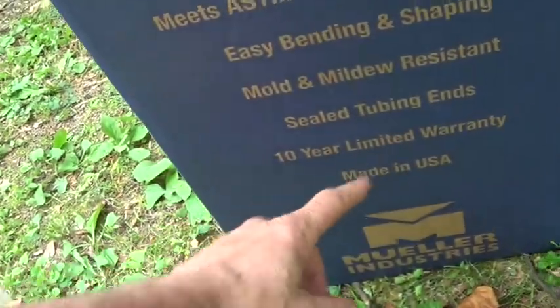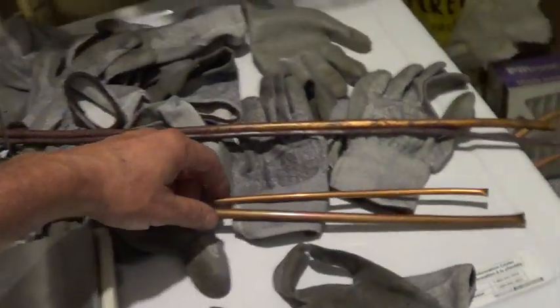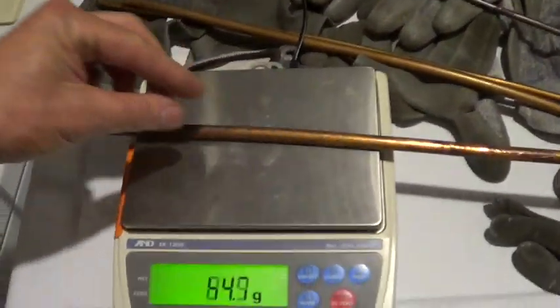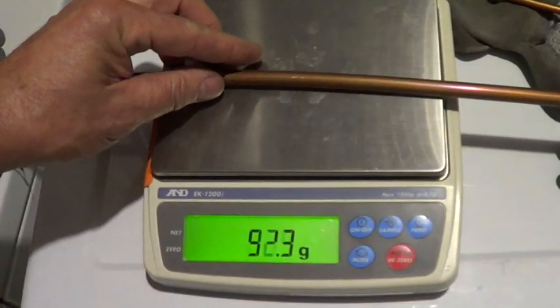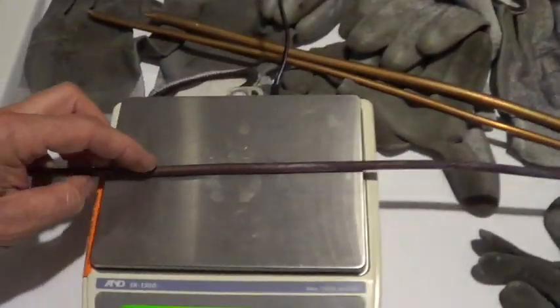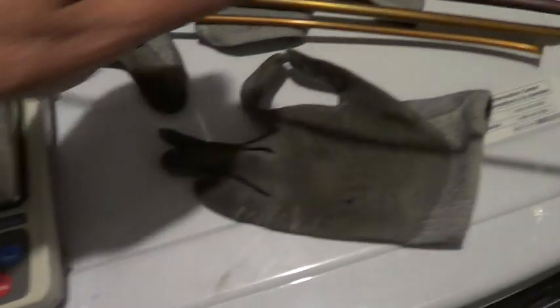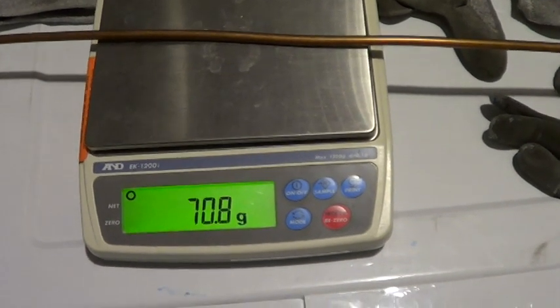Mueller has a 10-year warranty on the line set. Let's check copper thickness. This is the Mueller line set, this is the white insulation line set. I cut a two-foot piece — pretty close to exactly two feet — 111 grams, 111.3 for Mueller. So they're about the same. It's probably heavier with oil since it's unused. The white line set quarter-inch for two feet: 66.8 grams Mueller, but heavier on the quarter side.